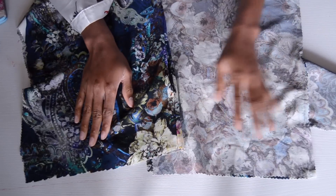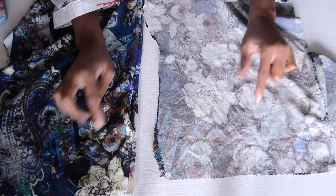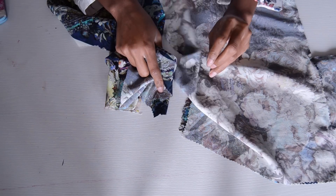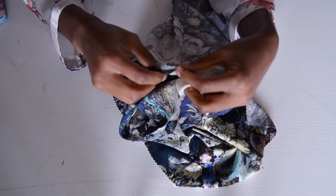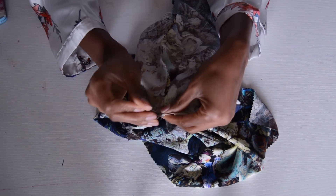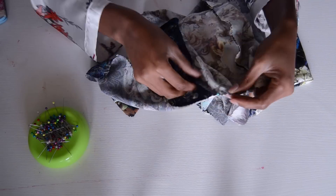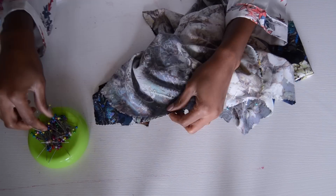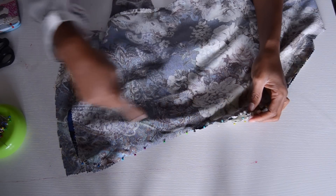This is what you should have after you've sewn the leg pieces closed. Now we're going to attach these two pieces together. Make sure one is turned to the wrong side and one is on the right side. Put the right-side piece inside the wrong-side piece, and you're going to be matching the crotches. After you pin it, go ahead and sew it all the way around.